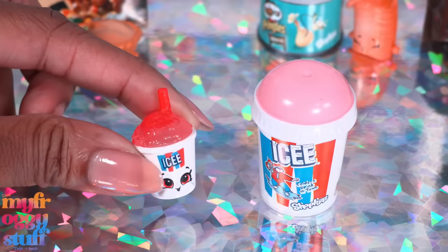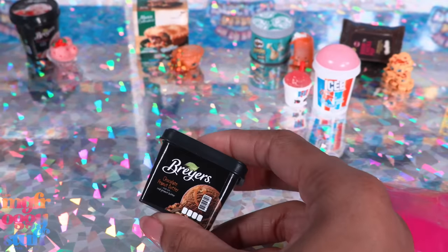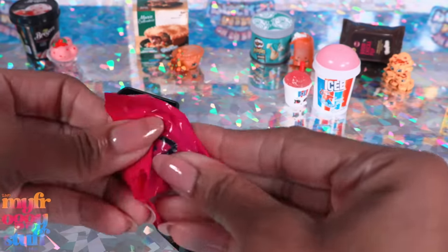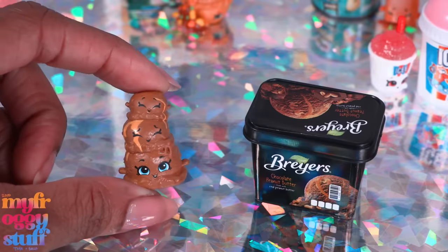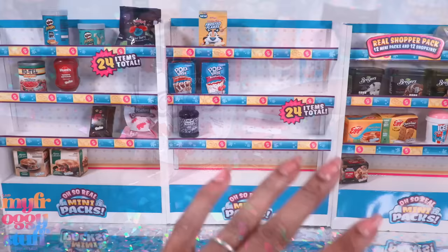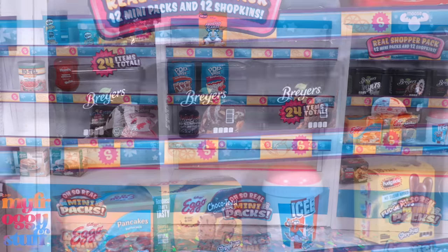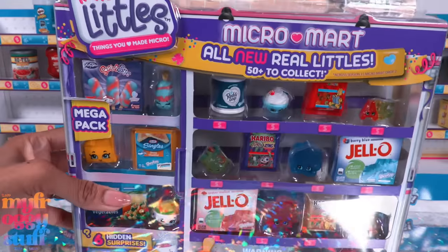I like that the strawberry ice cream comes in a little bowl — even with a face on it, we can totally use it with our dolls. In this pack we got an icy — this is too cute! I like the little straw and the little slushy; this is going to be adorable with the dolls. This is one of the hidden surprises. We got another ice cream — it's a bunch of scoops of chocolate peanut butter. And this one is animal crackers. I haven't collected Real Littles Micro Mart in a while, but it does feel like I've seen many of these before.